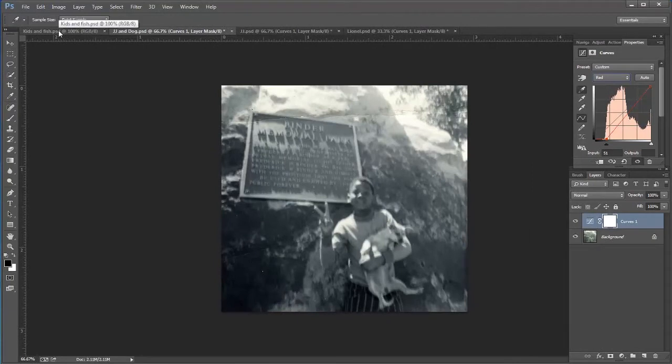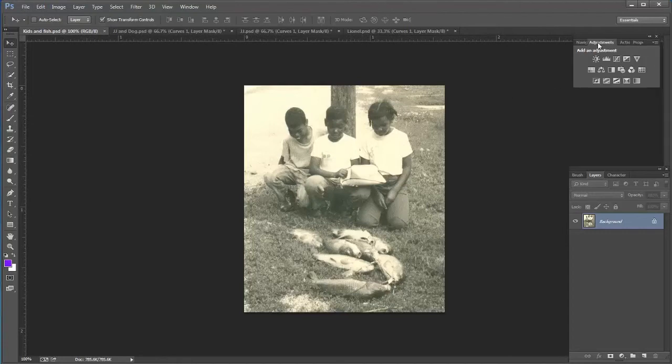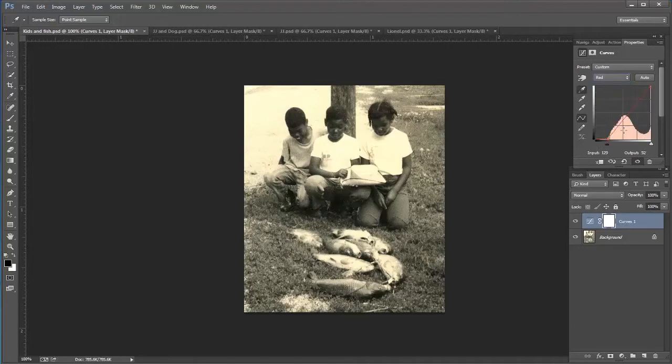Alright, let's do one more. I've got this one and I can see already that there's kind of a weird maroon tint to it. I'm going to do the same thing: get my Curves adjustment, get my black point, and look for somewhere I know it's black — maybe in the shadows here. Click that. That's good — it's got my contrast. And if I think I want to get a little of that red out, I can just move the red channel slider over to make it less red. There's the before and there's the after.